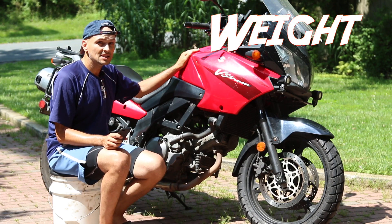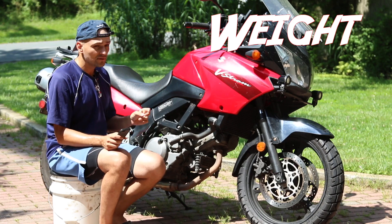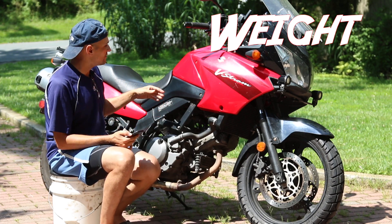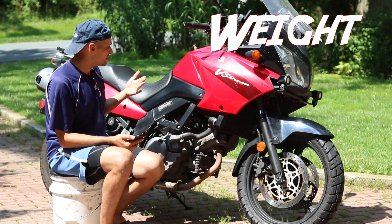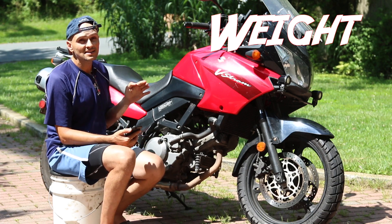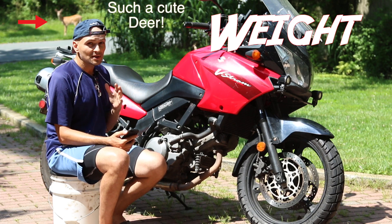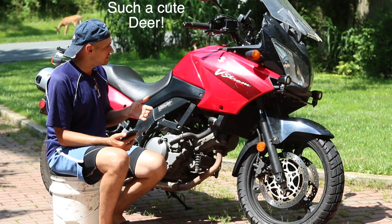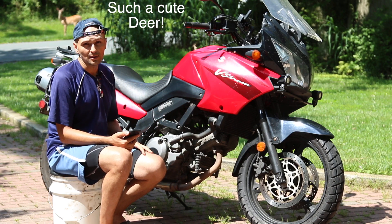The V-Strom weighs 490 pounds, the CB weighs 430 pounds. It's not a huge difference, but when you move the CB500 in the garage you can tell right away how easy it is. A lighter bike is always much better. If a bike has ever broken down on you on the road and you have to push it, having a lightweight bike makes a big difference. I've had to push 1300cc bikes and they are extremely heavy — if there's any uphill, forget it.